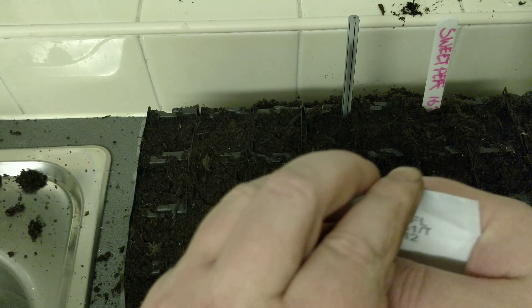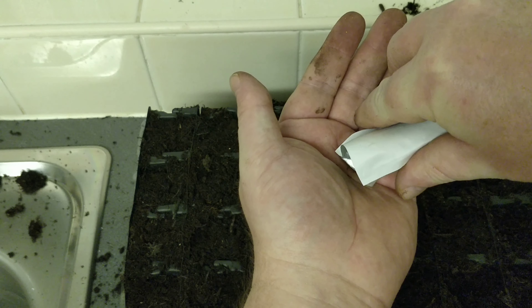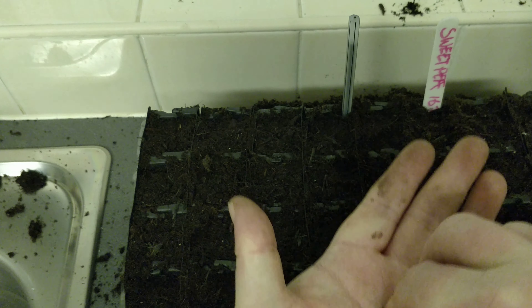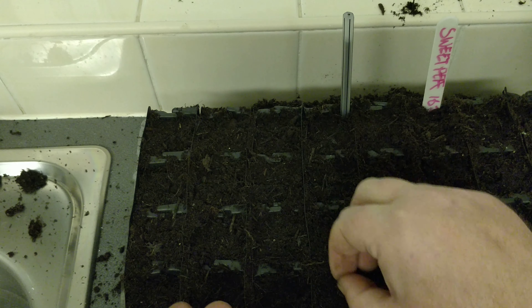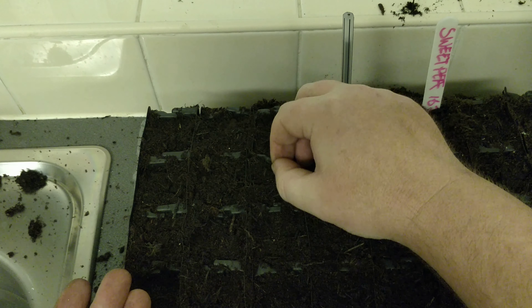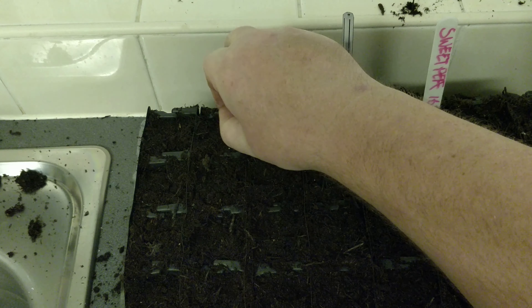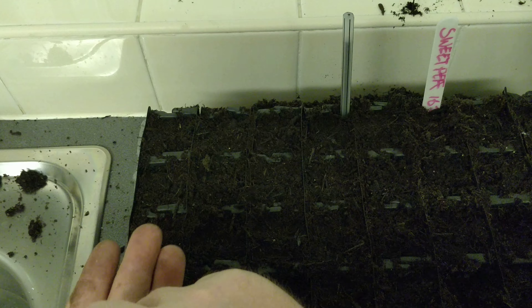You sow them on the top of the soil because they need light to germinate. Just a few in each section. If you want, you can mix in a bit of flour with these just so you can see them a little bit better, but I'm lucky enough my eyesight is not that bad yet — hopefully not anyway.